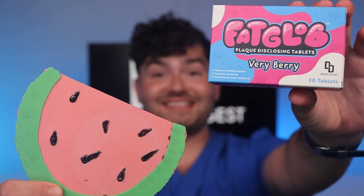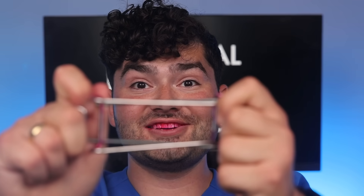Psych, it's just a watermelon. Let's get brushing. It's disclosing time. Let's check the before results.